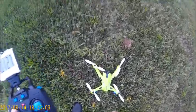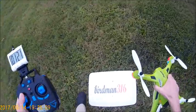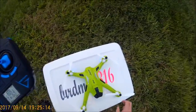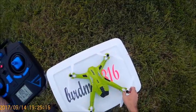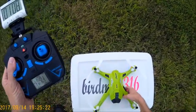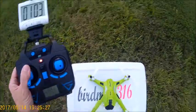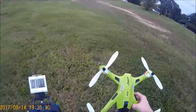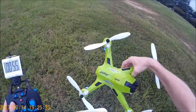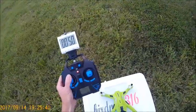It depends on how hard you fly it too — the harder you fly it, the more power it's going to require to make it do all them crazy moves, and your battery life is going to be a little bit less because of that. But it's all good — I just wanted to get a flight with the Flying Frog out here at sunset at different speeds, and she does really good. This has been another daytime flight of the Flying Frog, the JJRC H26. This is Birdman 316 — sayonara.